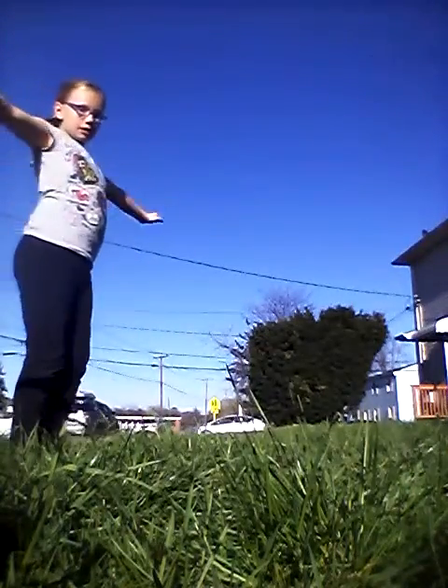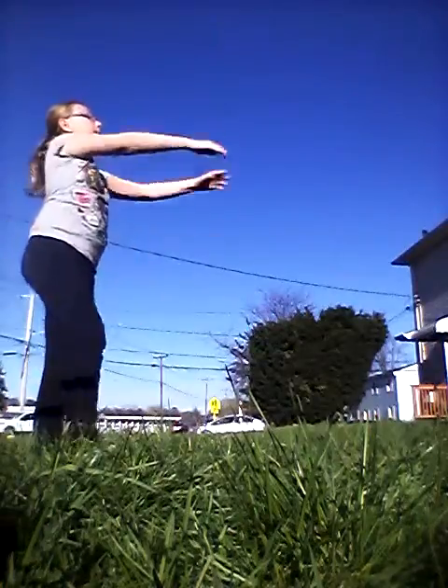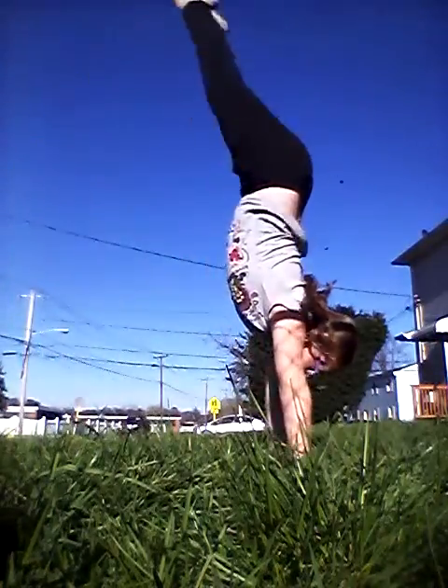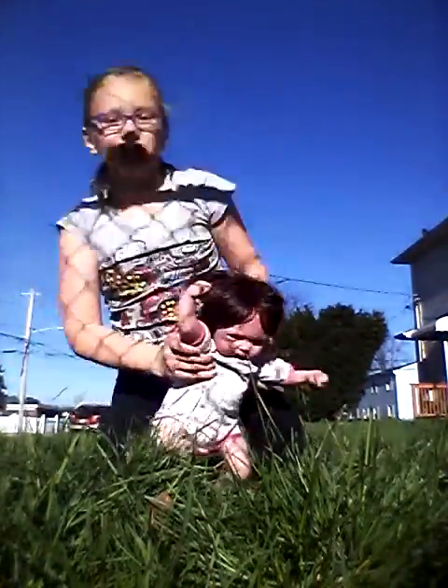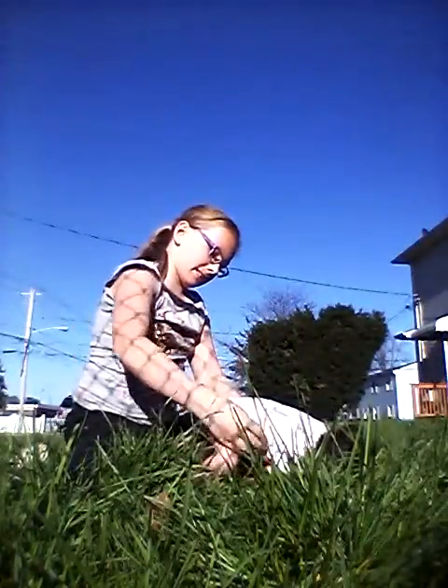First thing we're going to be doing is a handstand, so I hope you guys can see me. Now it's Ella's turn to do a handstand. She might be getting into gymnastics and stuff like that when she turns one.